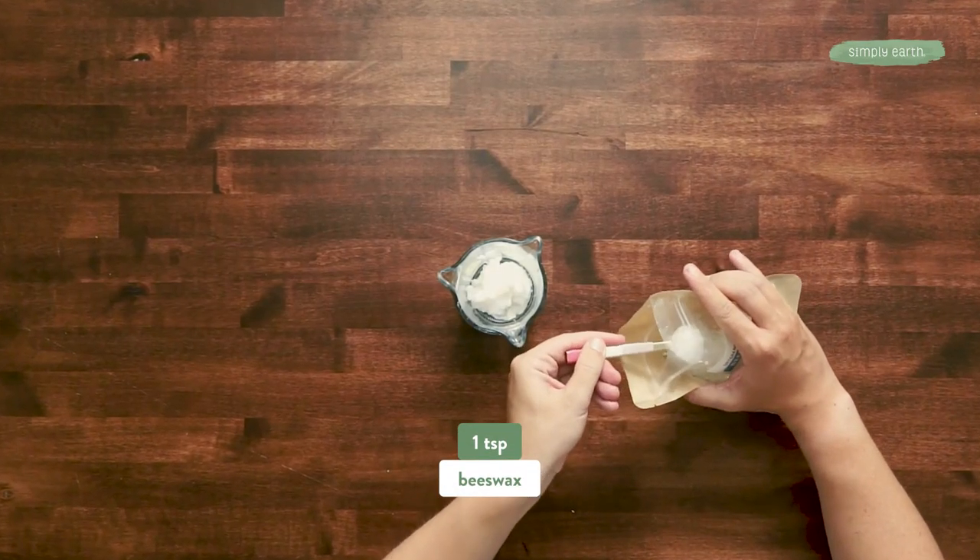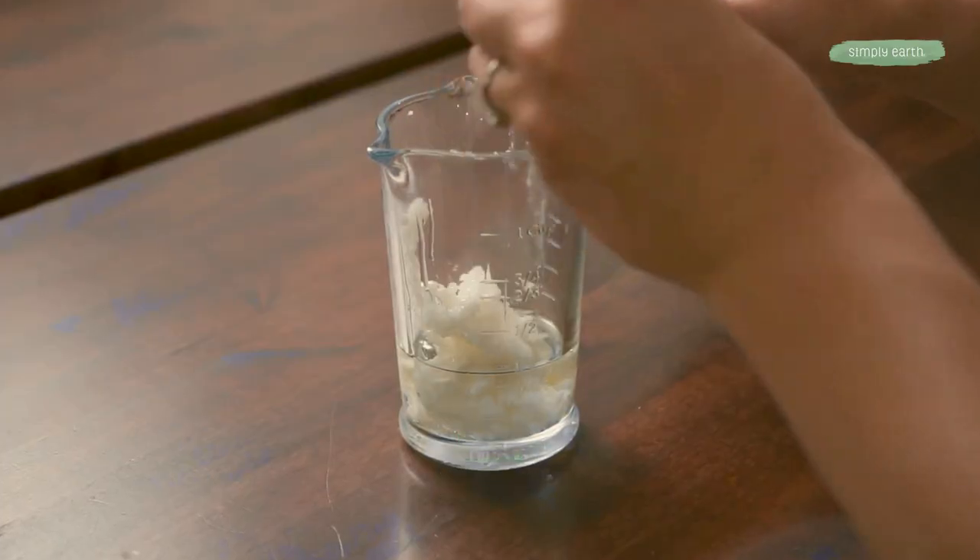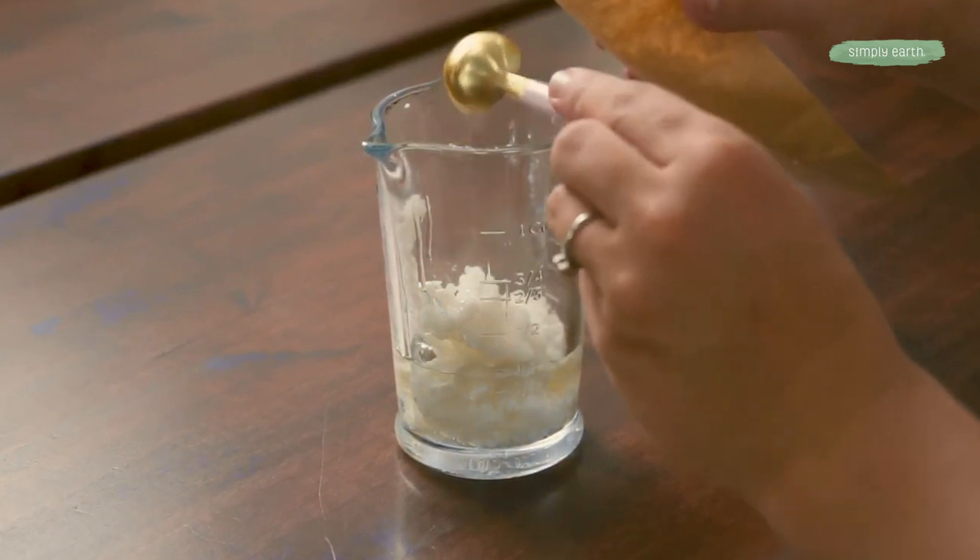We're also gonna add one teaspoon of beeswax. Now we're gonna go melt this.